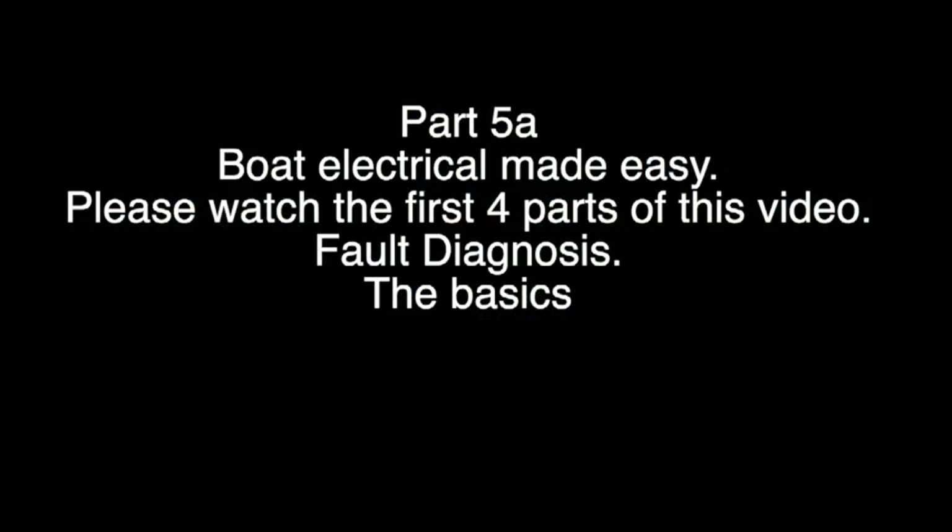Welcome to Boat Electrical Made Easy Part 5a. Please watch the first four parts of this video. This part covers fault diagnosis — the basics. Please remember this video is aimed at amateurs who are learning, not seasoned veterans of electrical work.